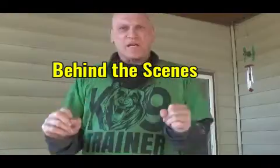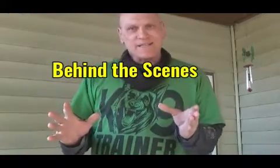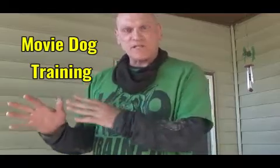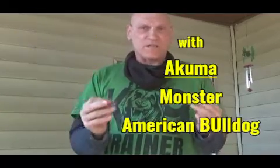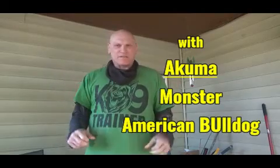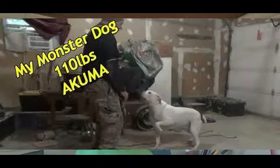What you're going to see is a movie scene, and this is usually set up as a cutaway. It's not going to be done that way in what you're going to see here, and this is more difficult than what you're seeing. Of course, this is Akuma, the most famous monster American Bulldog on YouTube.